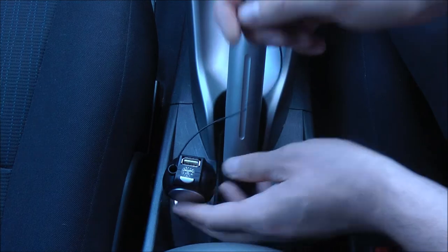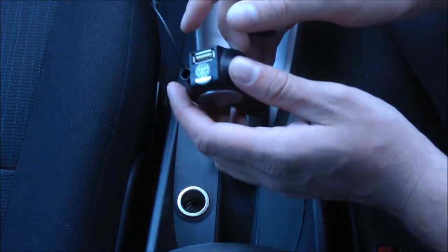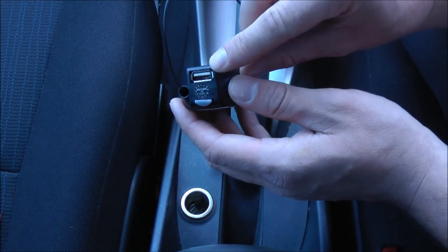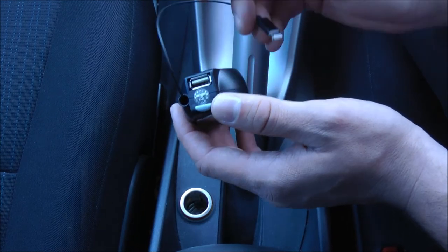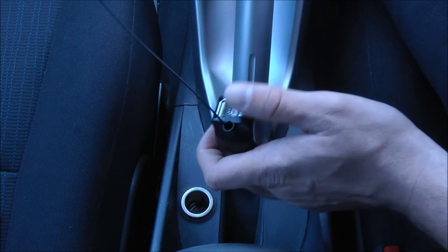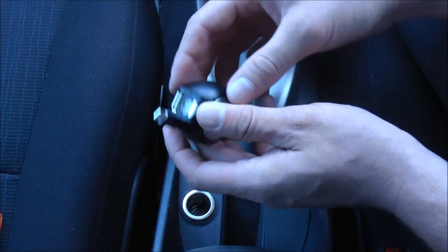It delivers 1.5 amps of power, so it's good for iPad mini and iPhone 5. It also features a spare USB port, so you can use your existing USB charging cable to charge other devices, whether they're Apple devices or not. With the retractable design, you can simply press the quick release button and the cable extends backwards.